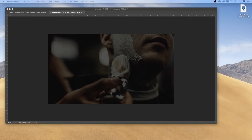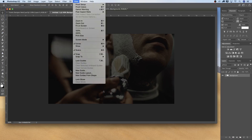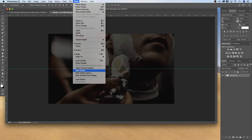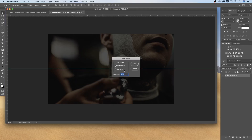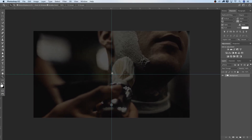First of all, I'm going to select a guideline. Go to View > New Guides, set Horizontal to 50%. Then again View > New Guide, set Vertical to 50%. If you've seen the other tutorials, that's pretty much what I do every time just to get a feel for where my center is on the canvas.